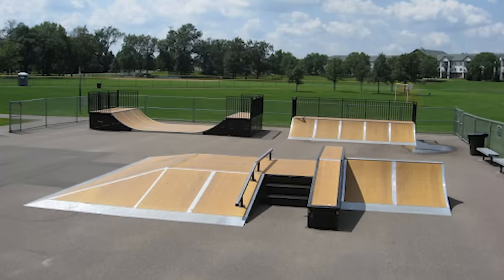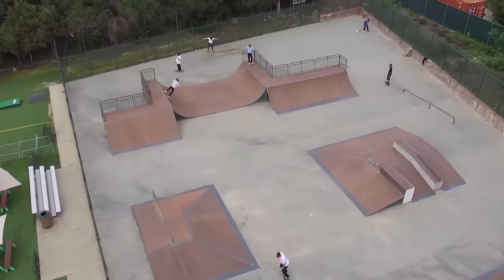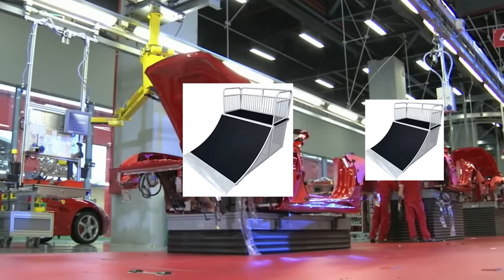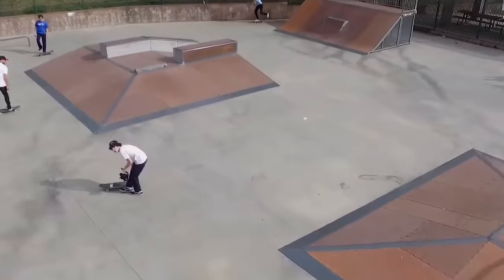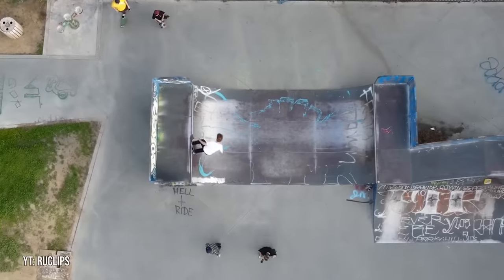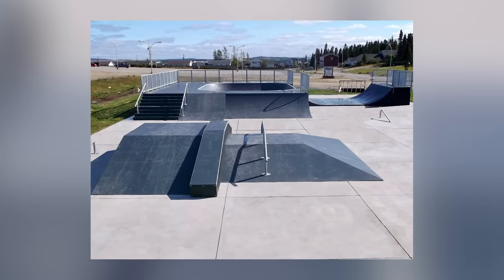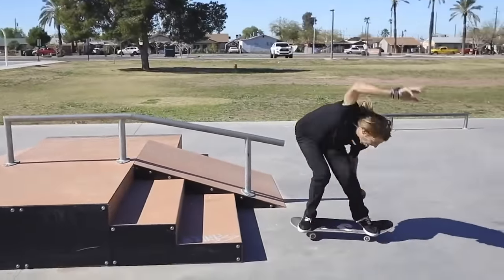To start things off we have the prefab park. Prefab skate parks are parks that are made out of pre-assembled ramps that are typically made in a factory. This is probably the cheapest skate park style to build, so for a while they were also the most common. Many prefab parks share the same ramp dimensions with other parks, since there's only a handful of manufacturers that actually make them. Typically these parks are made out of metal, but some of them will use other materials like high density plastic or wood.